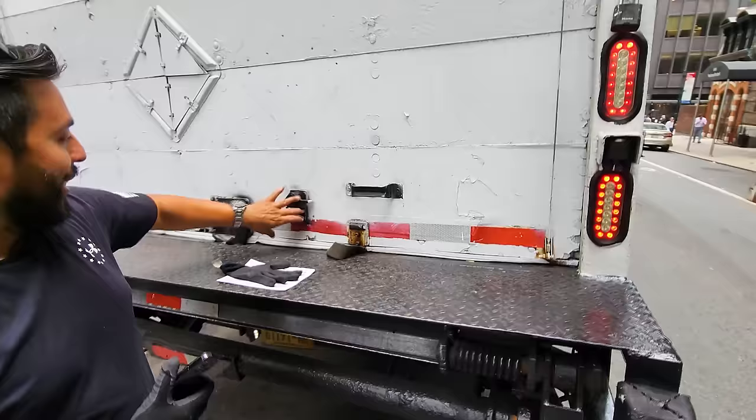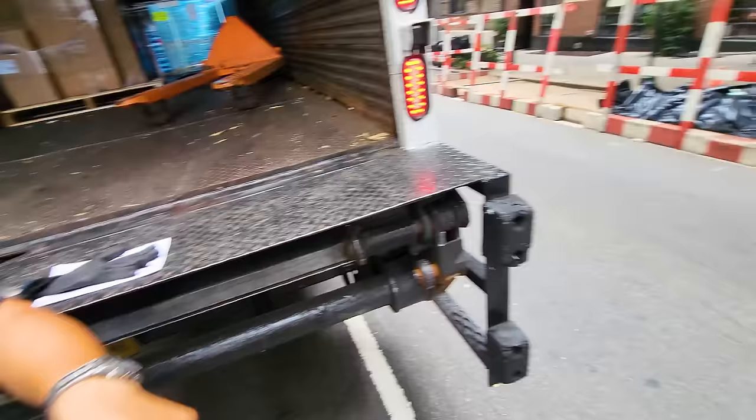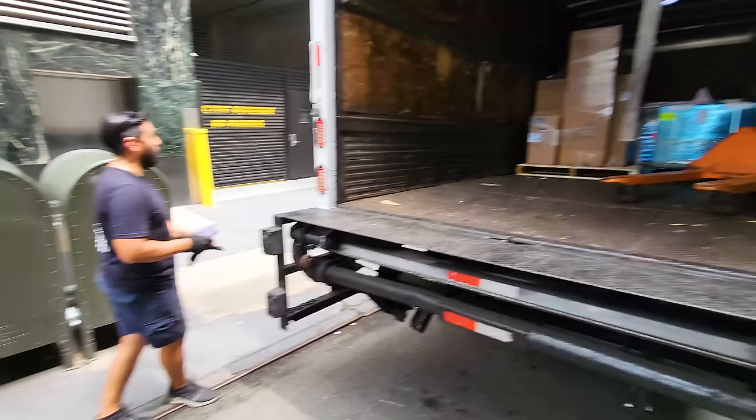Is it big? Really? How big is it? We don't have a loading dock, so delivery is right here. I see stairs down there. I'm thinking if it's big to open it outside, so I'll bring it inside — I'll bring it right over there.